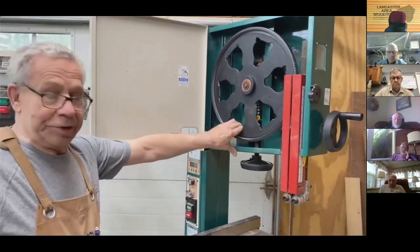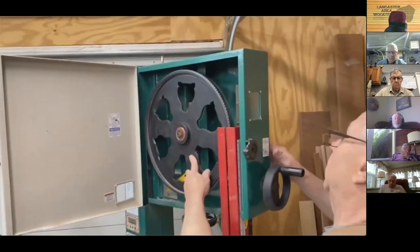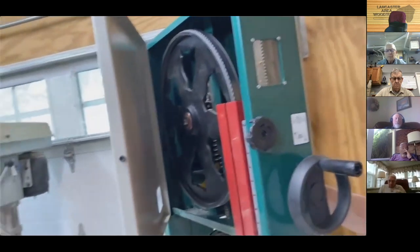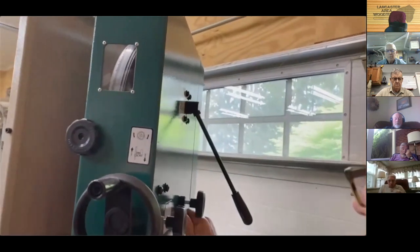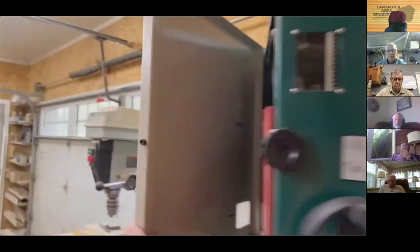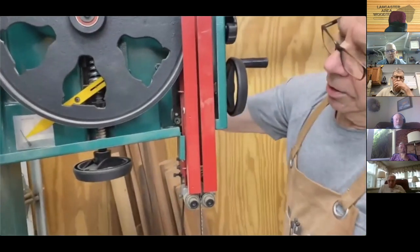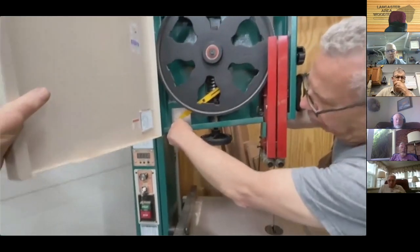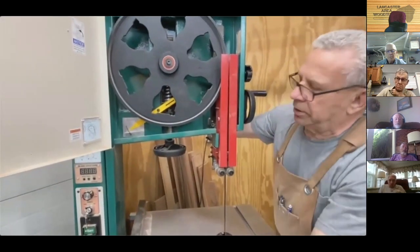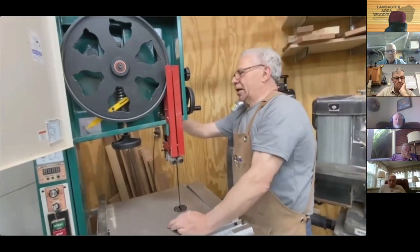I haven't had to do any tracking — it came from the factory properly tracking. The tracking adjustment is a wheel in the back: unlock it, rotate to tilt the wheel. This saw has a fast blade change feature that many people add aftermarket. There's a numerical tension indicator — it doesn't equate to actual pounds, but this lever changes the tension, and this one over here runs the guide, which you can lock with the knob.